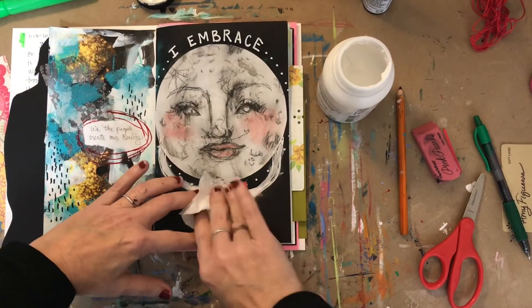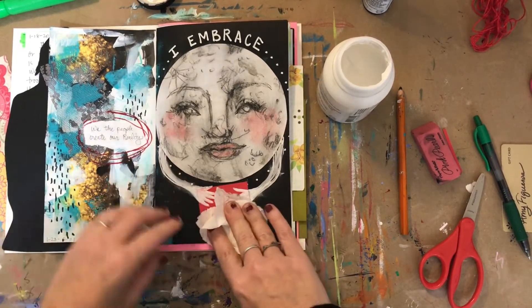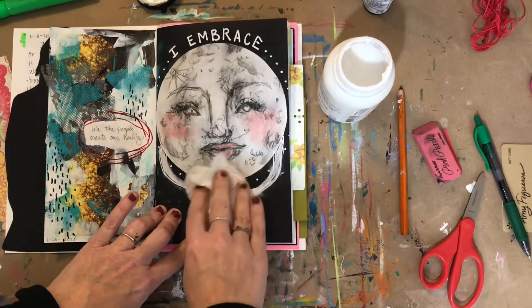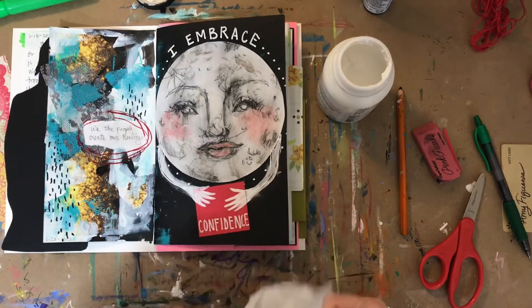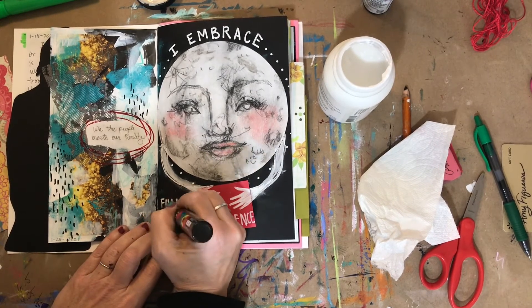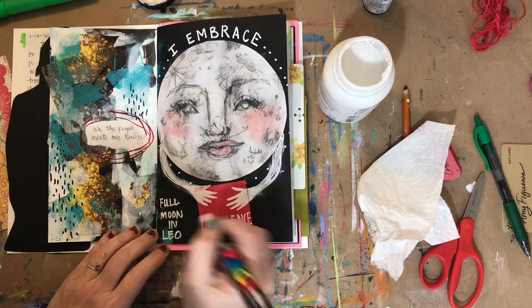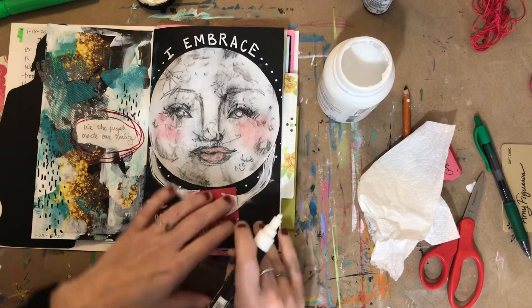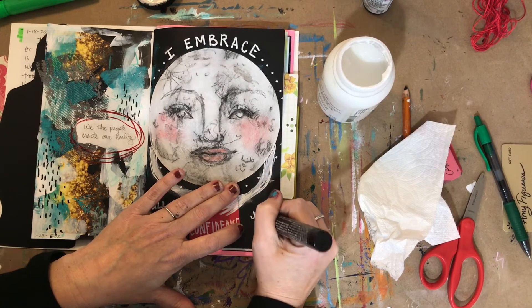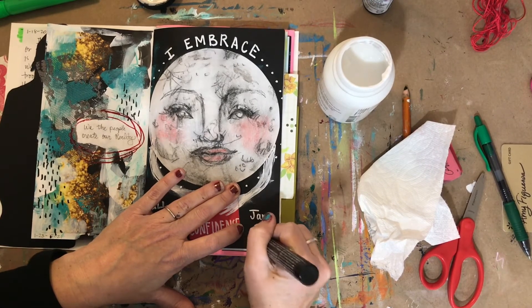I'm gluing this down again with the matte gel medium. I like pressing my collage pieces down with a paper towel so I don't smear anything or transfer what might already be on my fingers onto the page. Then I'm writing down that the full moon is in Leo tonight, and I'm also adding the date — I've been really into adding the date lately. I feel it's important to document all that I'm going through, and I kind of wish I'd been doing that more in the past, but that's okay. I'm realizing it now and starting where I'm at.